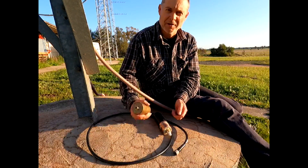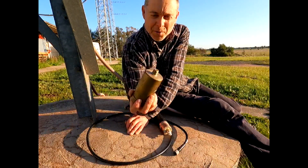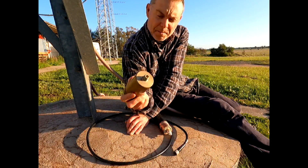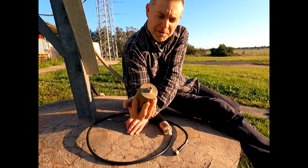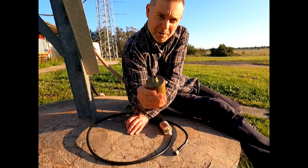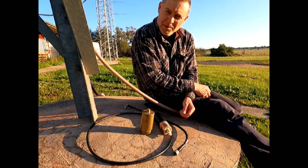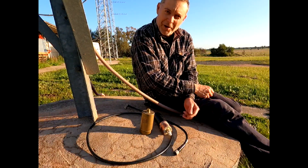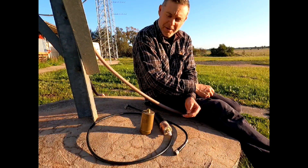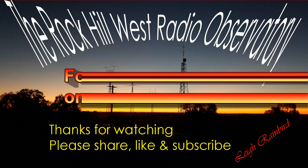So yeah, probably not many people have seen one of these or handled one, so I thought you might like to check it out. It probably weighs a kilo or so at least. Anyway, I just thought I'd show you that while I had it on the ground. I'll go and attempt to do the installation — thanks for watching and I hope you enjoyed it.